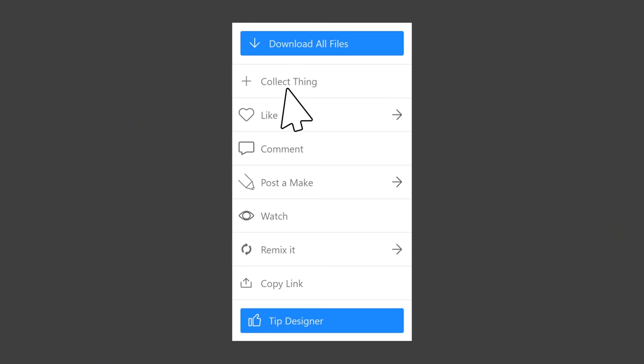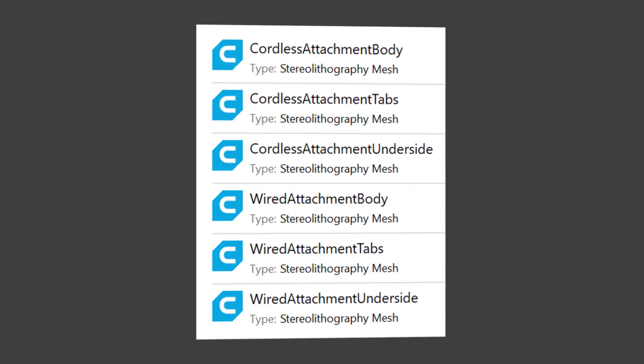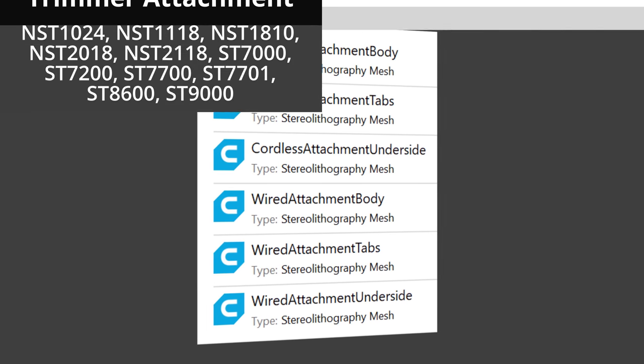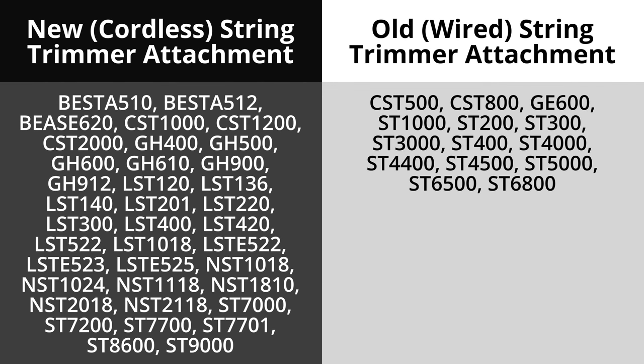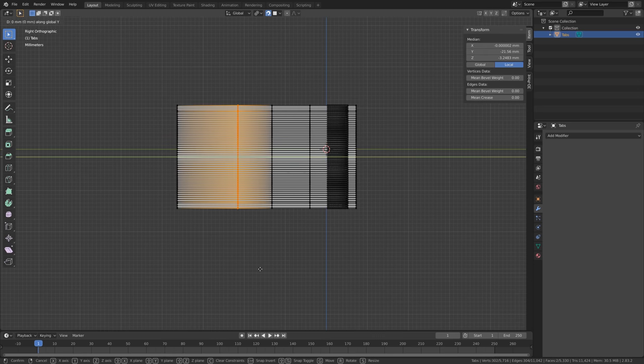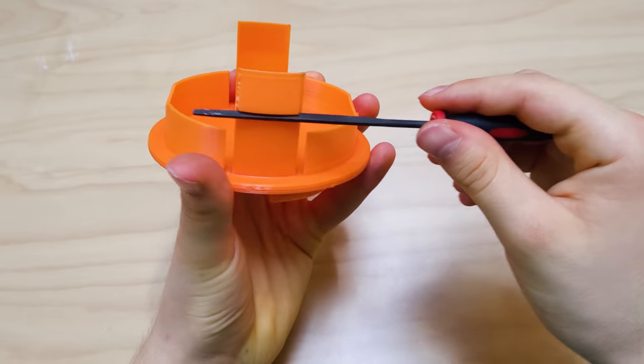You can download the latest design for both string trimmers through the link in the video description below. Note that the attachment is printed in separate parts, and each part is in a separate STL file. If you have one of these Black & Decker string trimmer models, then the corresponding attachment should fit perfectly. If neither of the attachments fit on your string trimmer, then you can modify whichever attachment is most similar to your spool cap, either digitally or physically.